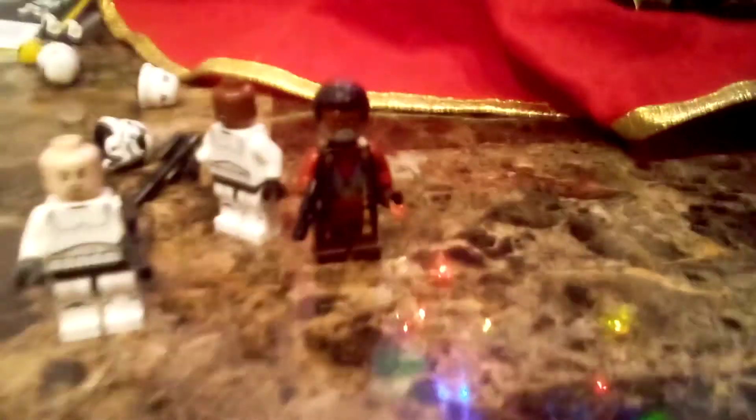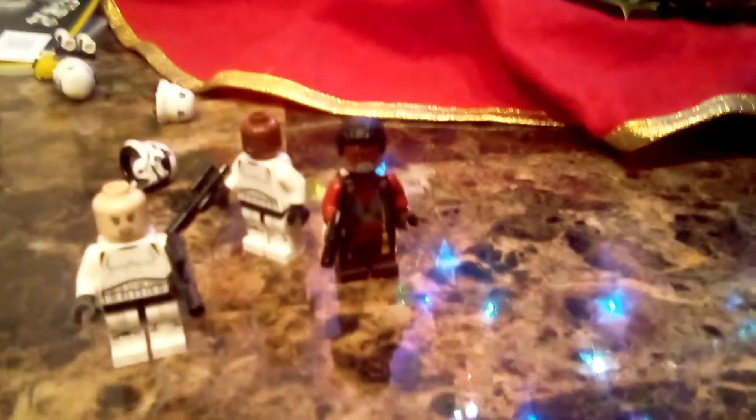Now, with this Greef Karga, it doesn't come with two faces like it did with the Razor Crest set. It comes with one face. So it's a solid main figure in the set.